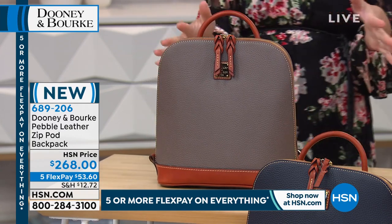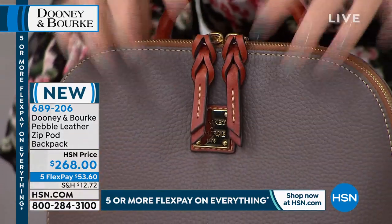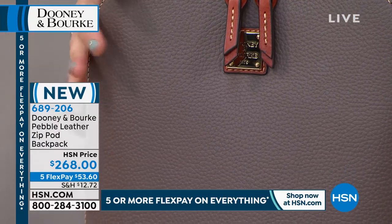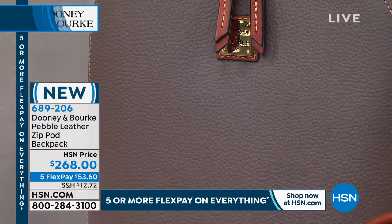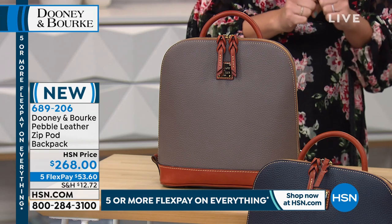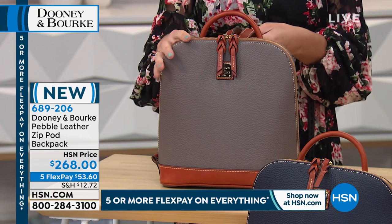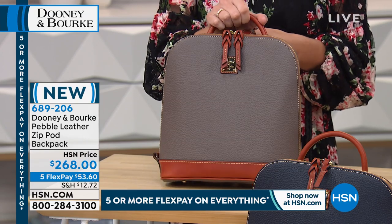I'm really excited - this is the first time that we're seeing this. There are fantastic colors, colors that you can wear year round. This really is, if you're looking for a year-round addition to your handbag collection, something that's going to be hands-free, versatile, and structured, this is such a great option.